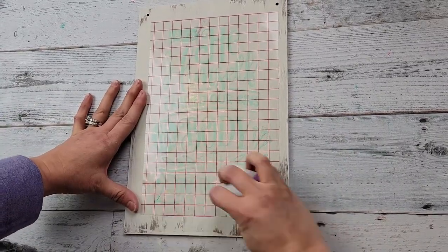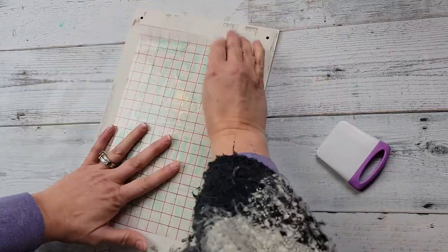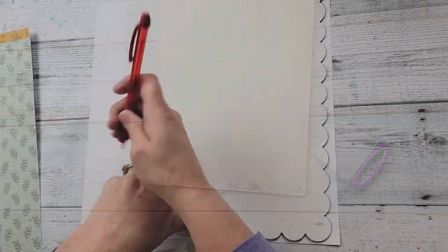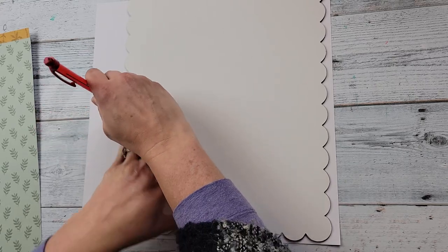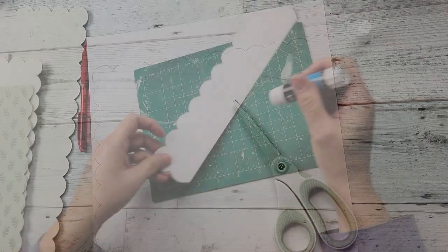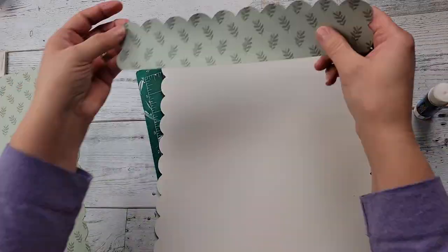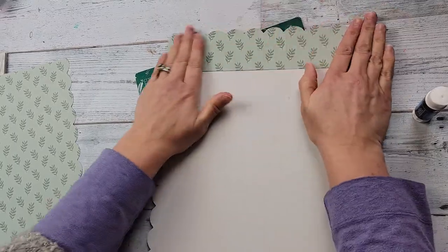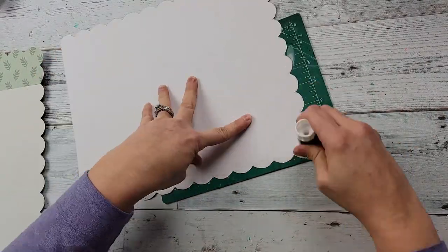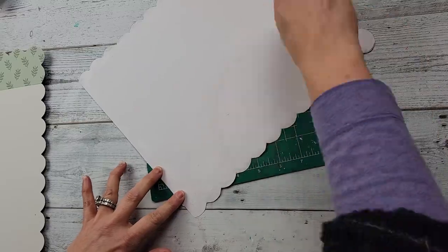I took the decal and placed it on top of my picture and I am just burnishing it, then removing my transfer tape. After that, I take my cake board and put it behind the paper and I'm just tracing it out. This paper is not long enough for the cake board, so I did have to cut a smaller piece. I'm just using my glue stick, adding that smaller piece to the top of the picture, then applying the glue stick all the way around that paper, making sure that the scalloped edges all match with that board.